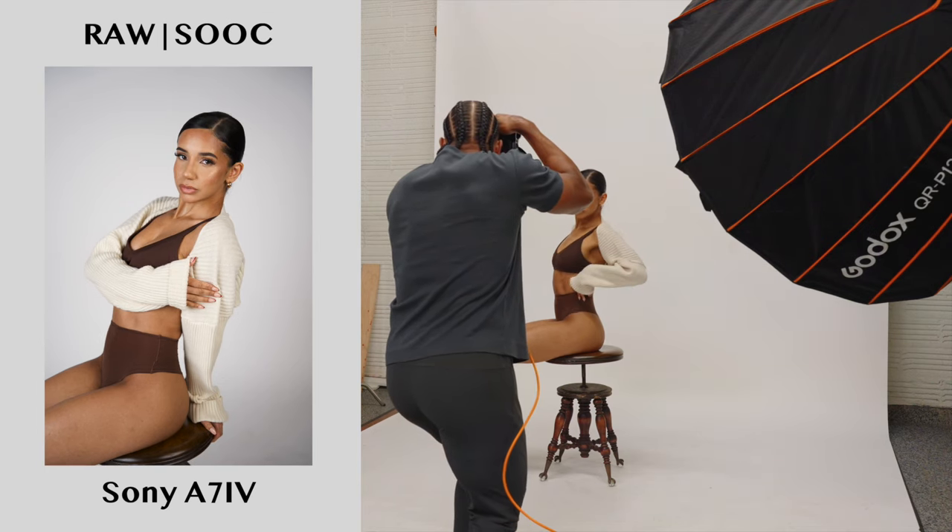All right everyone, that's gonna do it for another video — three different looks, three different lighting setups. I really tried to hammer in using a different style per look so we can get some variety. I want to give a huge shoutout to Brittany for coming through. Brittany, where can people find you? You can find me on Instagram at Brittany Marshall with four L's — spelled B-R-I-T-T-N-E-Y Marshall — and on TikTok at underscore Brittany Marshall. My booking link is in my bio as well. Don't forget to like, share, comment, and subscribe — I'll catch you all in the next video.